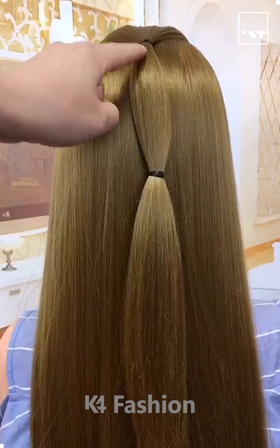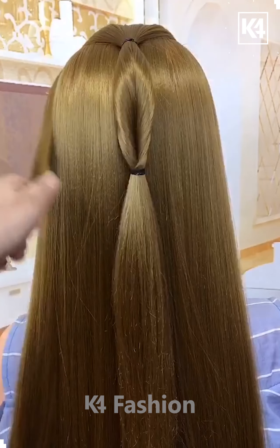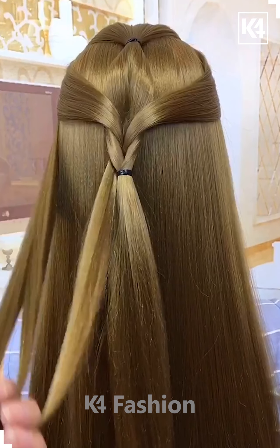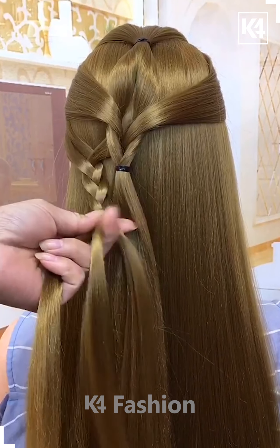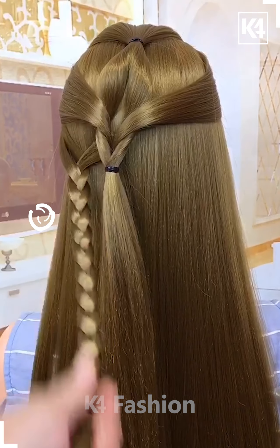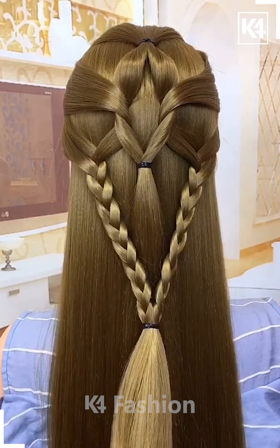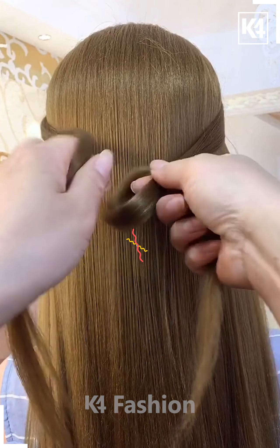Hello everyone, welcome back to our Facebook page. Tie the hairs on the top and then rotate it. Take the hairs from the sides in small sections and fix them in between. Join it on the sides by making plaits and fix it on both sides. Join the hairs together at the back and your hairstyle is ready.